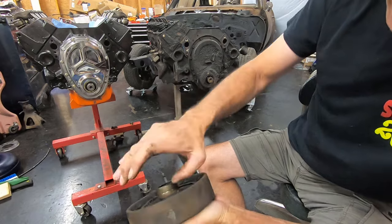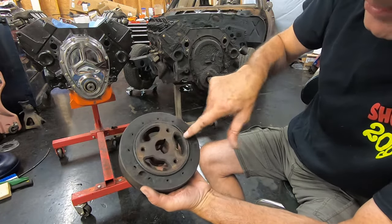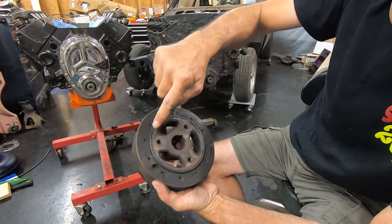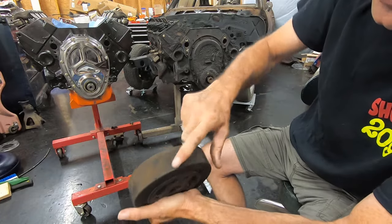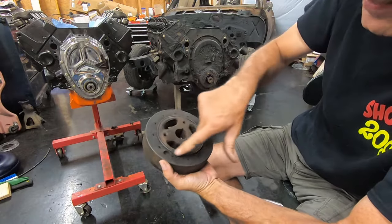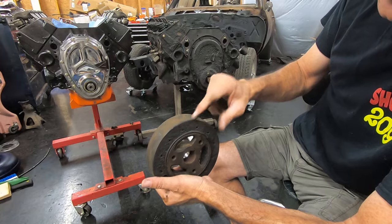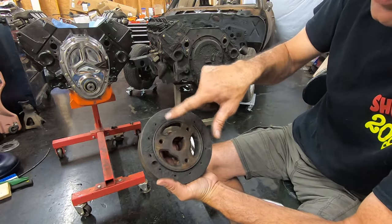Another thing to check on your balancer is the elastomeric band — the rubber band that connects the inner piece and the outer piece. This should stay in the same position all the time. If you see one where this band is all cracked up, there's a very good chance your timing mark has slipped and is not in the right position relative to the keyway for the crankshaft. Make sure that band is not all cracked up. I verified top dead center on the piston and made sure my balancer was zeroed on my timing mark — because that won't be the case if this thing has spun on the center piece.